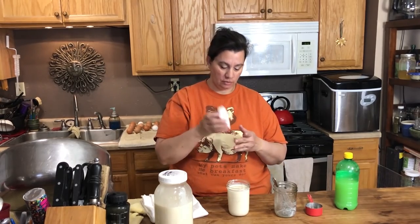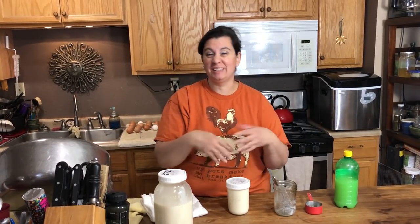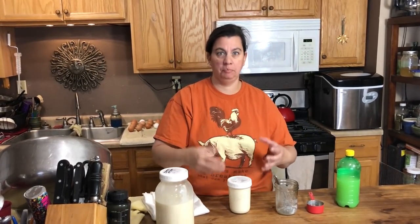Now all you do is lightly cover this. You can use one of these plastic lids for mason jars, or you can use a paper towel with a rubber band. Lightly cover it so that if it needs to express any air it can and doesn't pop the top. Set it off to the side where it won't get knocked over, and leave it aside for 24 hours — out of the sun. Don't mess with it, just leave it and it'll do its magic.